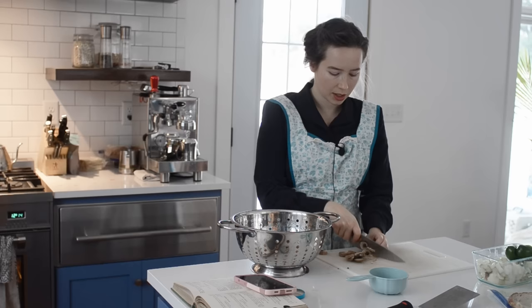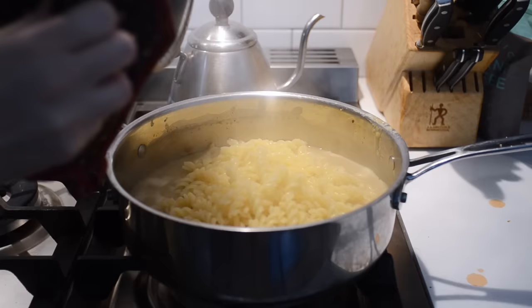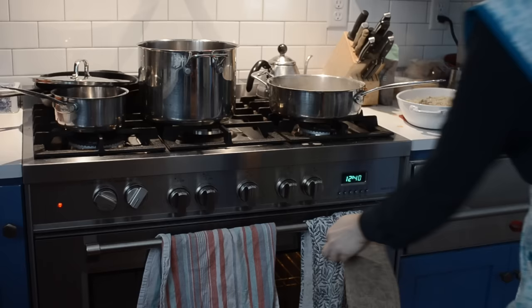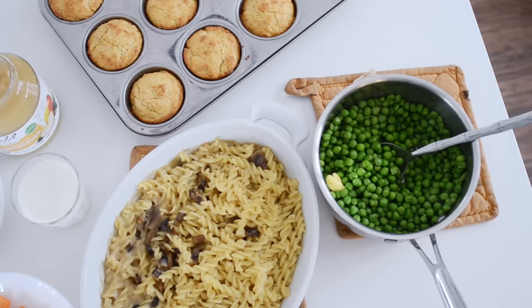Now I can finally start working on the main dish of lunch, which is the baked noodles with mushroom sauce. The book didn't have a specific recipe for baked noodles with mushroom sauce — it just had the recipe for the mushroom sauce — so I boiled up some noodles, mixed them with the mushroom sauce, and baked that for a bit. The mushroom sauce was pretty simple, almost like a mushroom gravy. I also boiled up some frozen peas and added some butter. And here was the completed lunch menu.